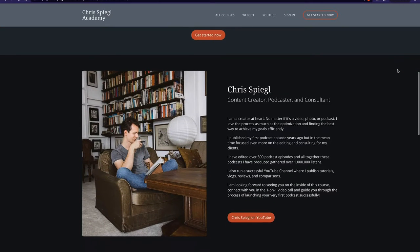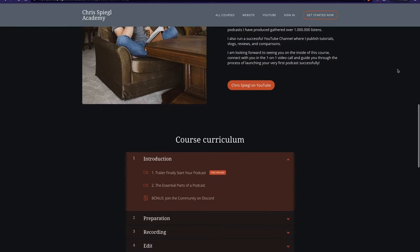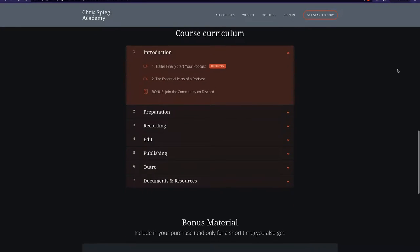The course covers the full workflow: creating your concept for your podcast and each episode, recording and editing those, setting the metadata in the files, exporting, and uploading to your podcast hosting company so that you can publish on iTunes or Apple Podcasts as well as Spotify and all of those other places.